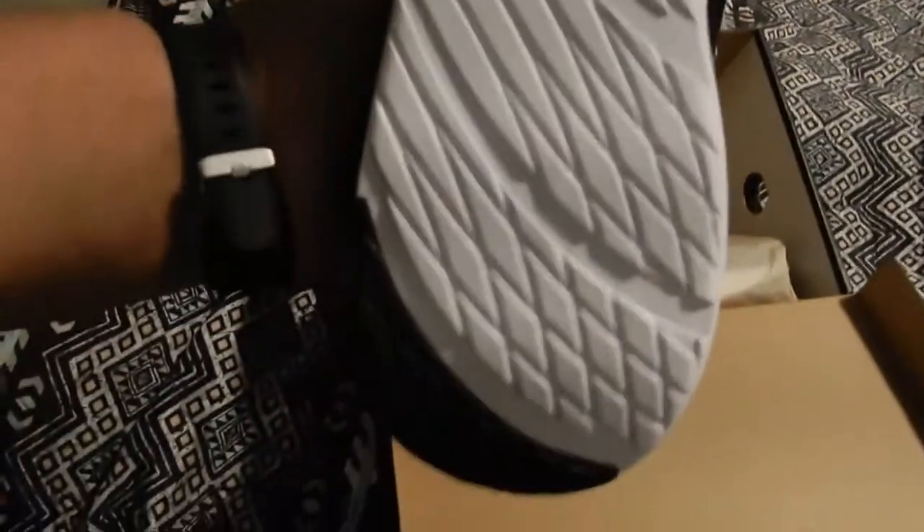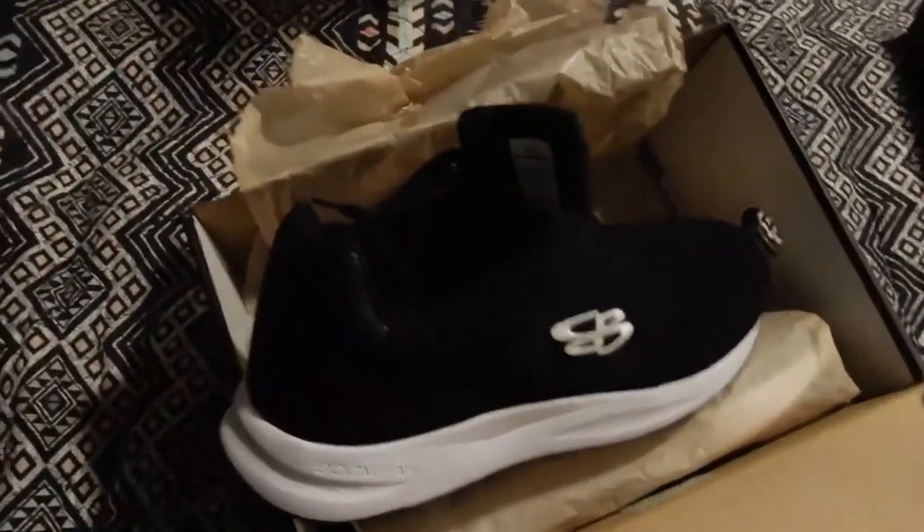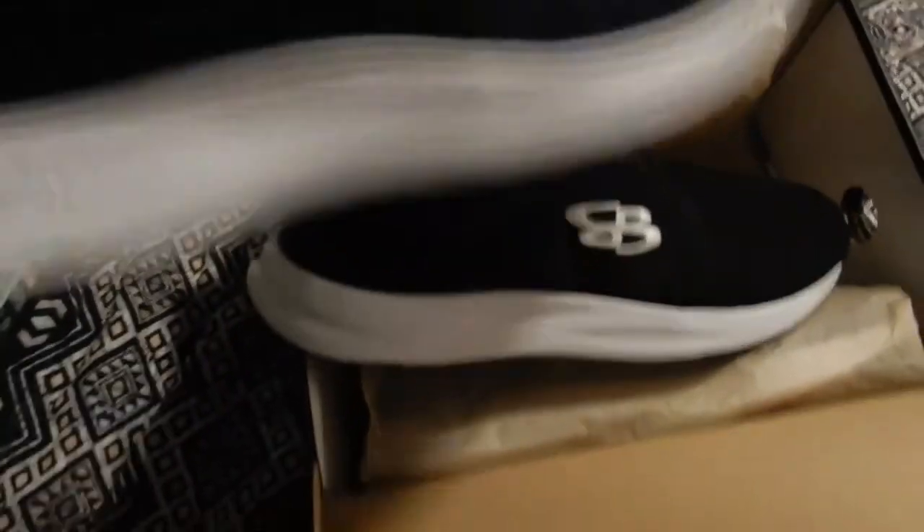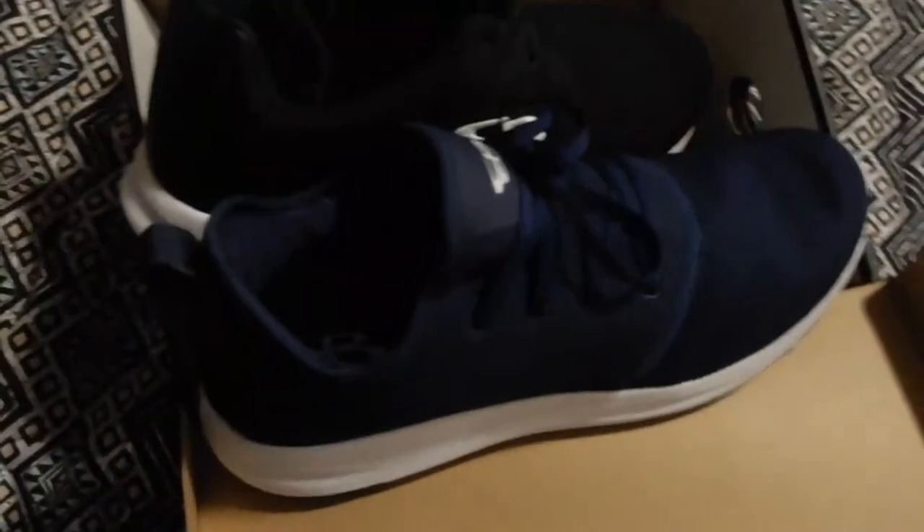If you look closely there's a lot of fine detail in the shoes — they've got the tag, laces, and logo everywhere. They have the same kind of tread on the underside, so grip should be good and they should be nice and easy to wear. There's a little bit of difference between these two pairs, but they're both gonna be nice.